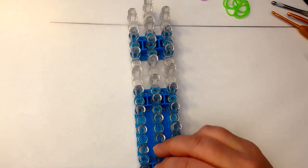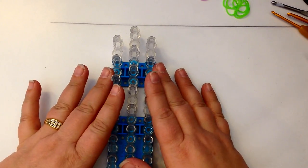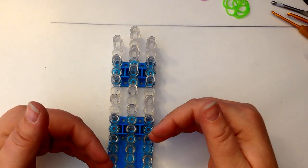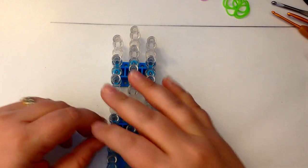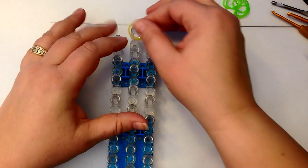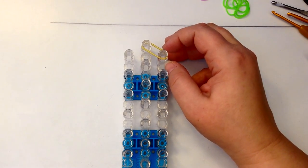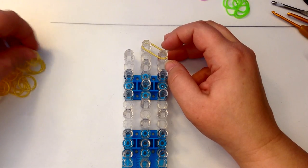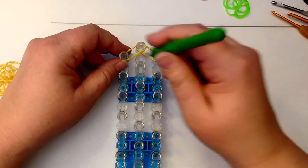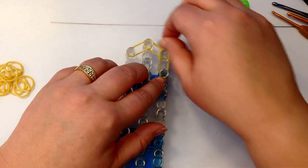So let's get started. We're going to have a single loom in the offset configuration, which means columns 1 and 3 are going to be slightly lower than column 2. The arrow is facing towards us, or the open part of the peg is facing towards us. We're going to be double banding. Double banding means you take two bands and you place them across the pegs together as if they were a single band.